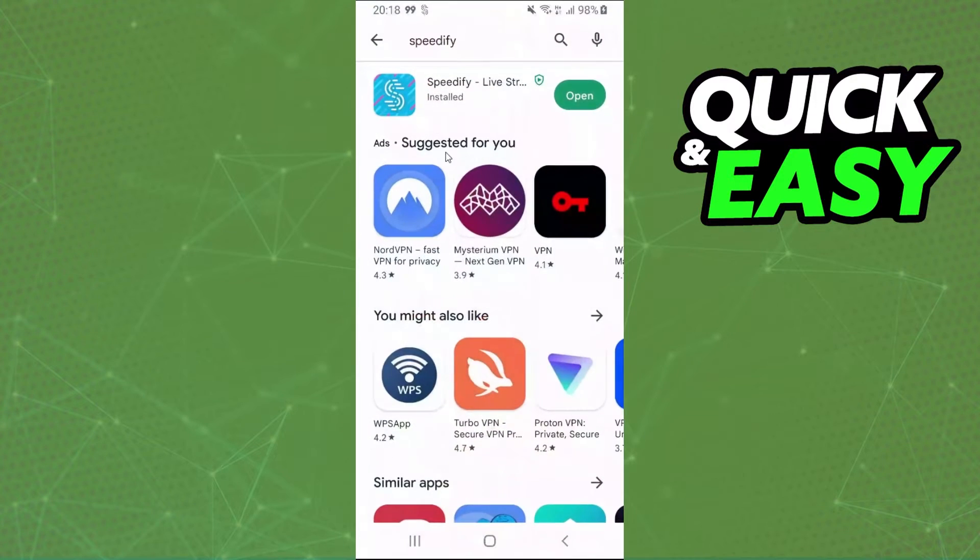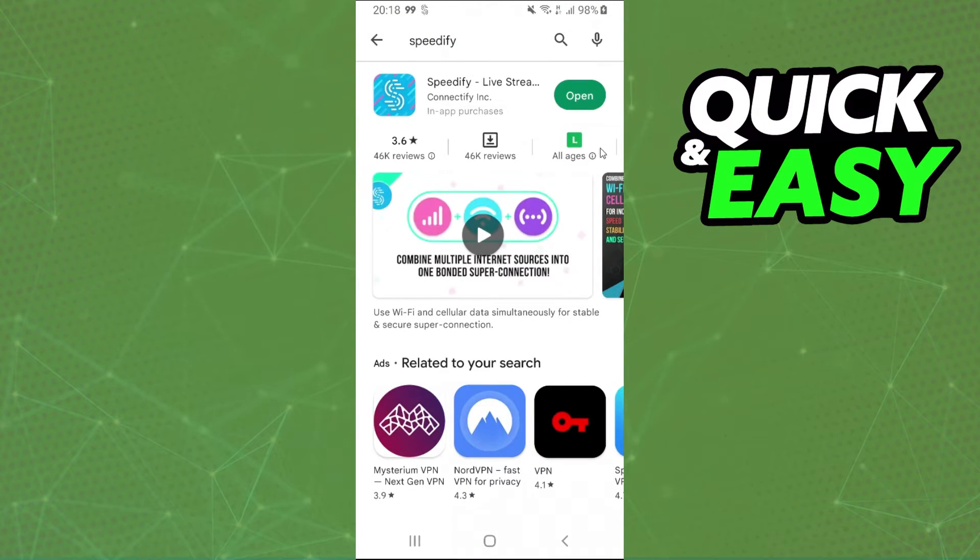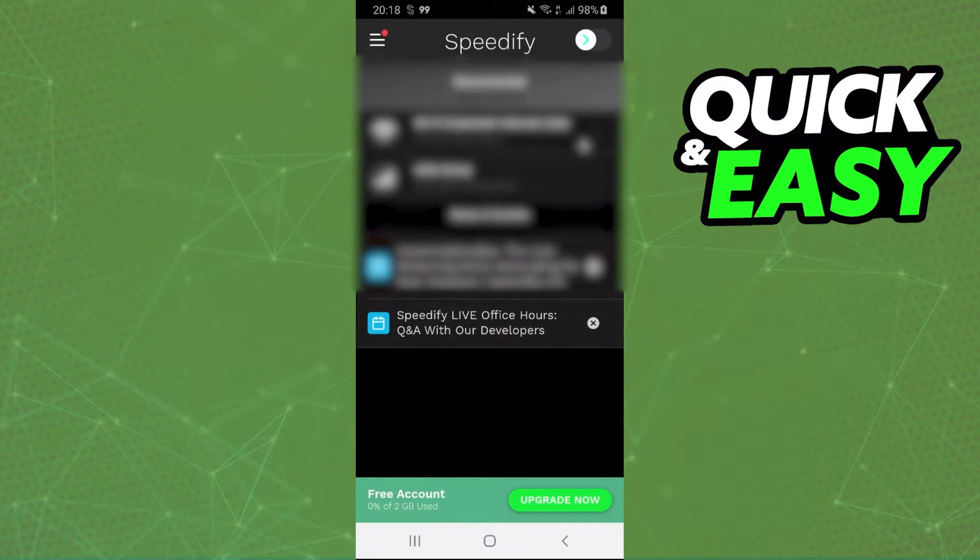You just need to come to the Play Store, search Spotify, click and install the app, and open the app. Then you need to give all permissions to Spotify.